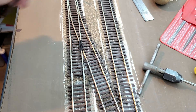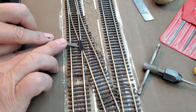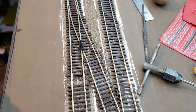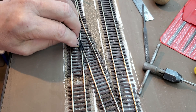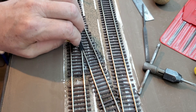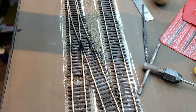The next thing I want to do is clean off the paint on the tab. Take a piece of sandpaper and finish that off. I want to be sure when I put my brass screw down there that it makes as good a contact as possible.